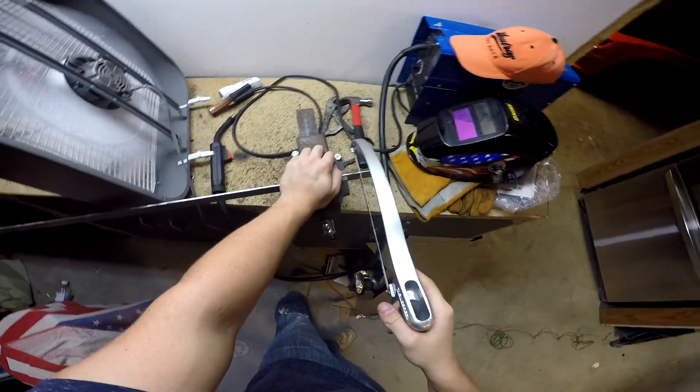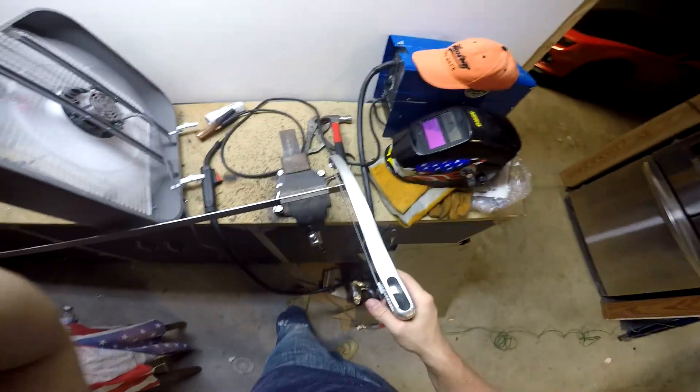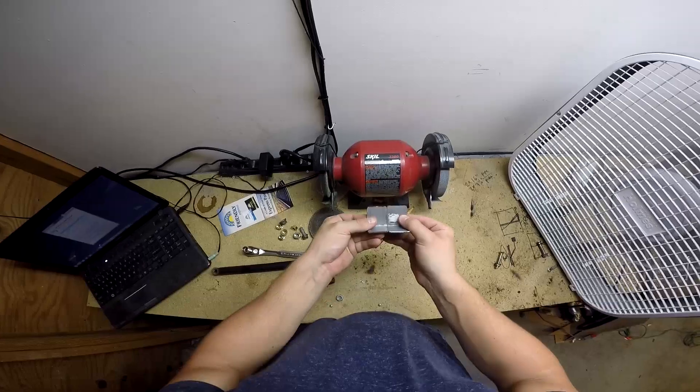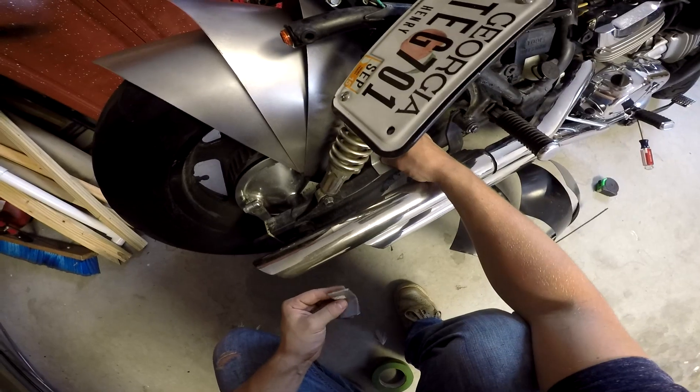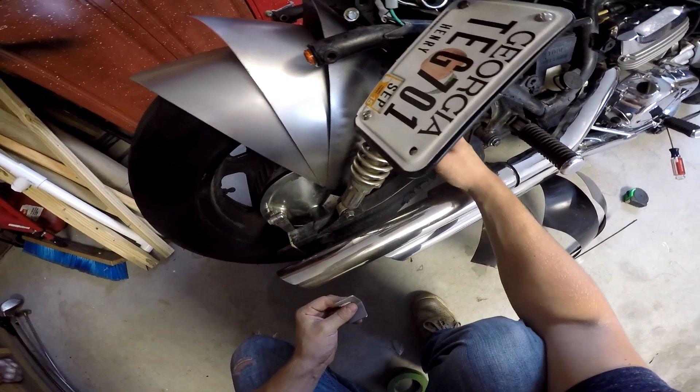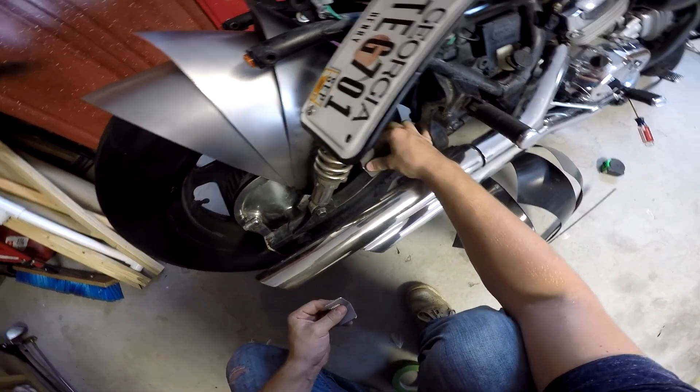I'm using a hacksaw because I didn't feel like cracking out my angle grinder, plus my cutting wheel is pretty much gone. Like that — dish — something like that. Probably just weld it like that.